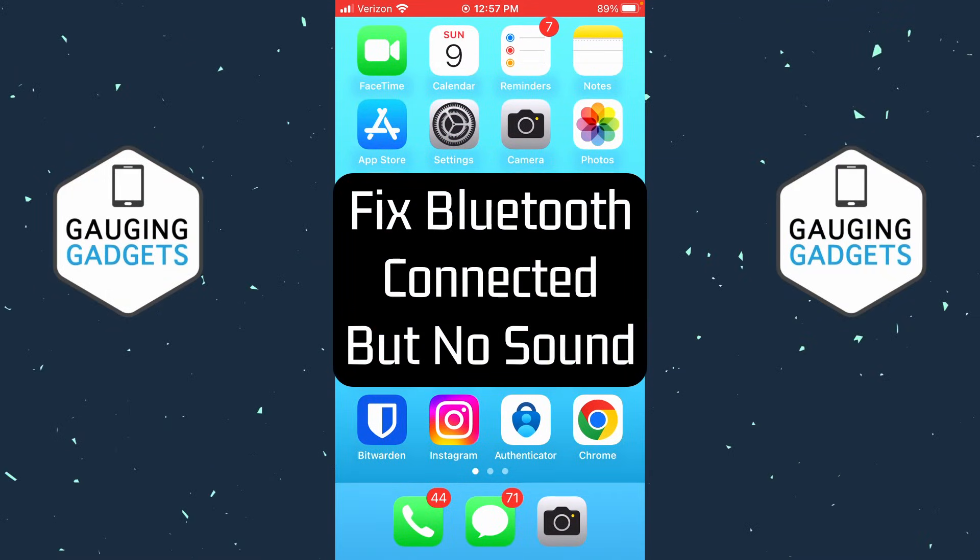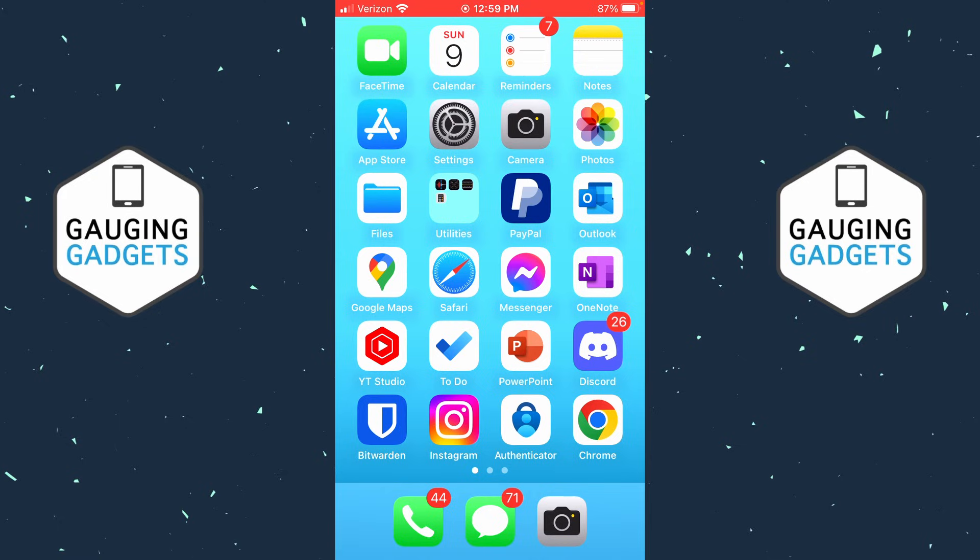How to fix Bluetooth connected but no sound on iPhone. In this video I'm going to show you a couple different steps that will hopefully fix an issue where Bluetooth is connected but you're not hearing any sound on an iPhone.